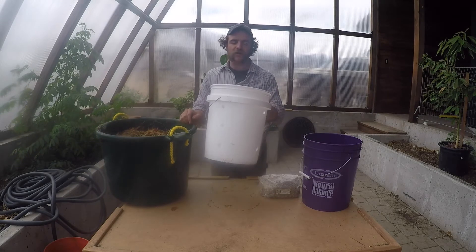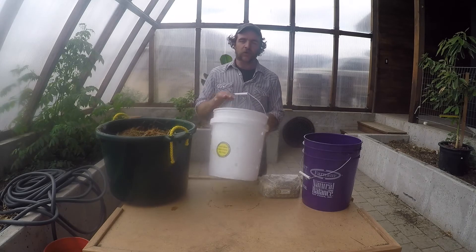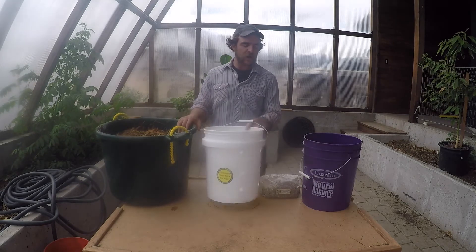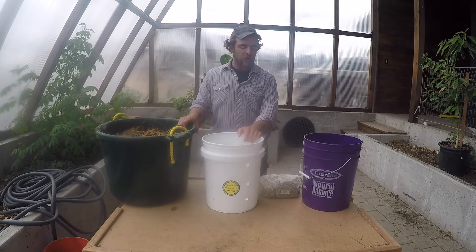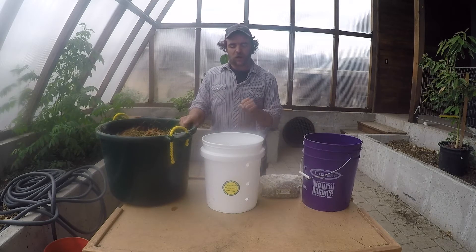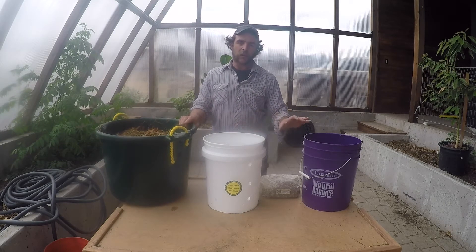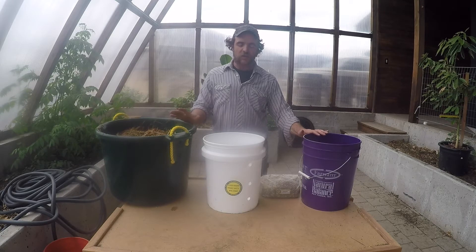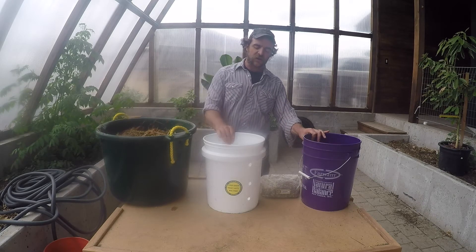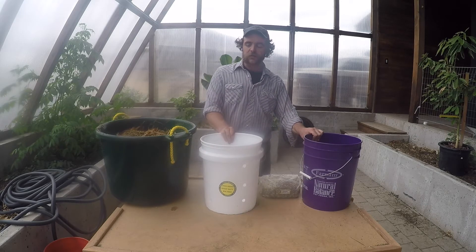For the interior bucket, where the substrate and the mushrooms are actually going to grow, I prefer to use a food-grade BPA-free bucket. The exterior bucket that you keep this bucket in during incubation — if you're really concerned about it, go ahead and get the food-grade BPA-free one, but I find that any old clean five-gallon bucket will do. Before you get going, it is important to do the best that you can to sterilize everything, so both of these have been soaked and rinsed off with a diluted bleach solution.